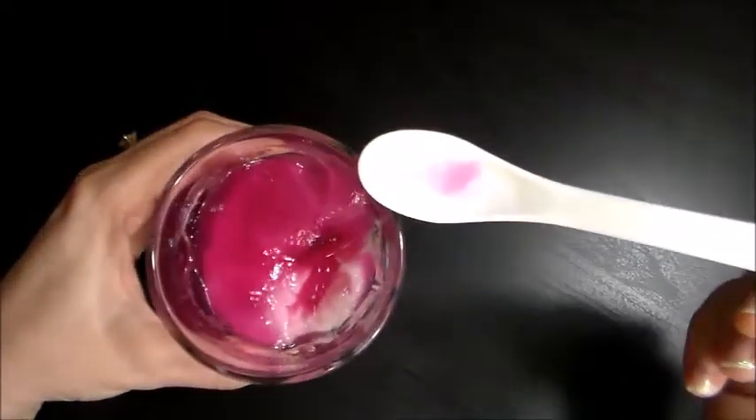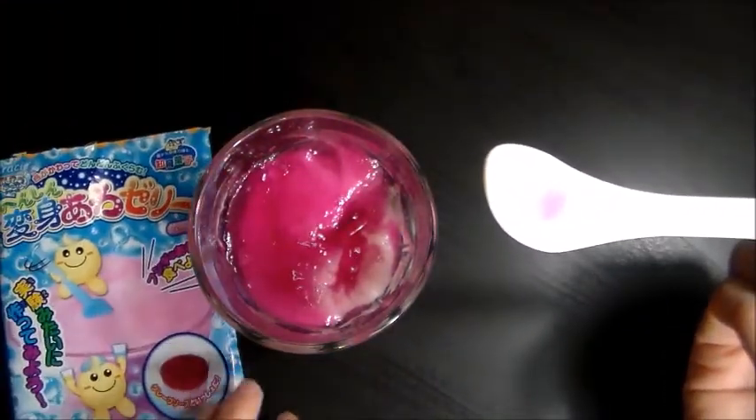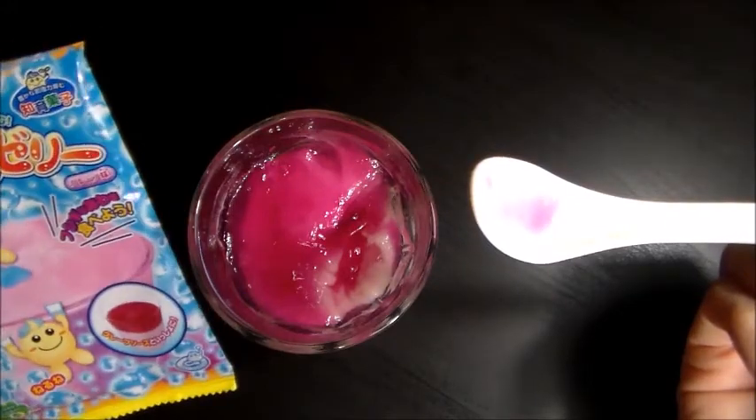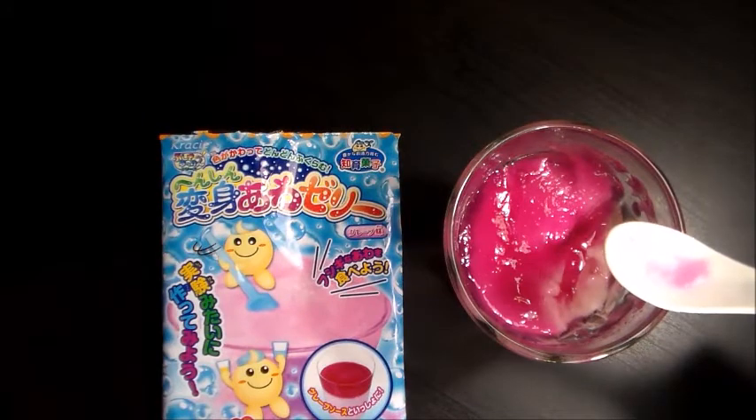Anyways, it was a fun kit to make. Very simple. So I recommend it just for that fact. It's called Henshin Jelly by Crazy. Alright, I'll see you guys soon. Bye bye.